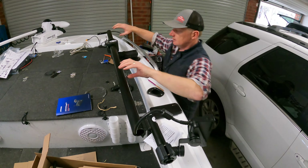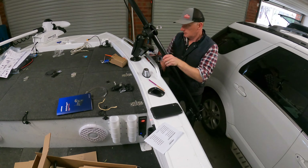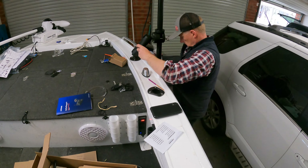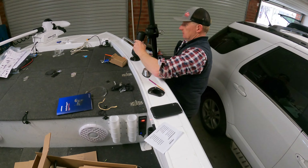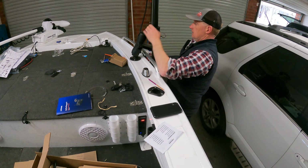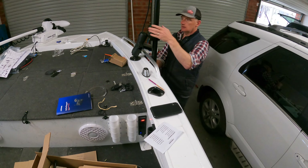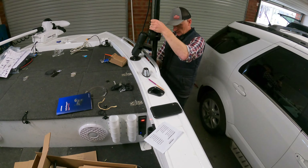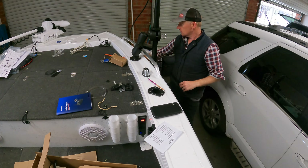Now we're just going to position this and see how it all looks — pointing back, that being forward. That's pretty good. Give it a tighten. As you can see we've got this little bracket here which sets it up high, and we can adjust that with a simple Allen key once we're out. Let me give you a look at how the transducer sits — as you can see we have our transducer currently in scout mode, looking good, cord going up through the pole.